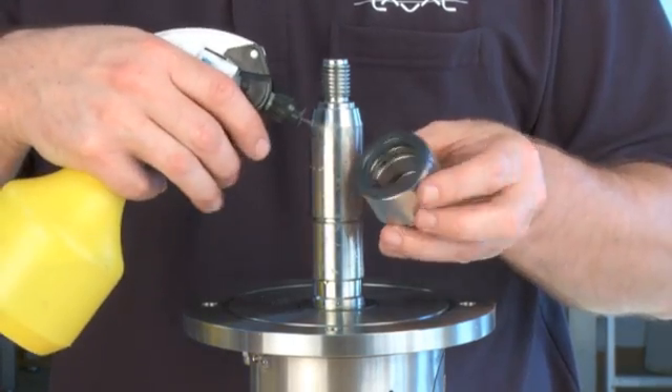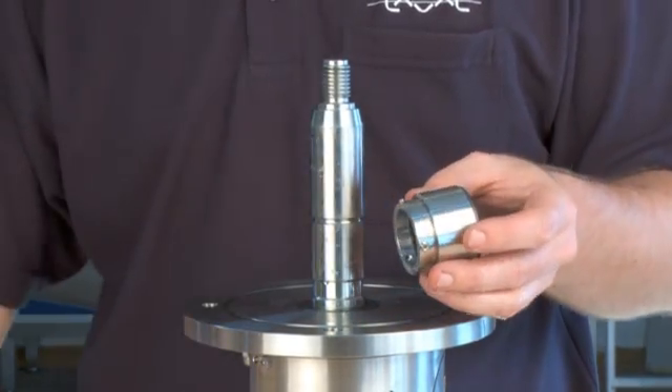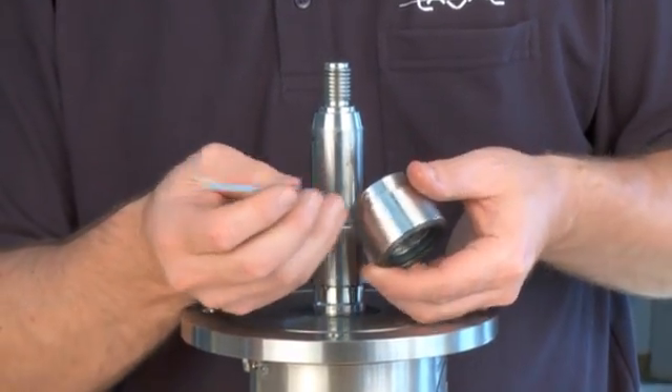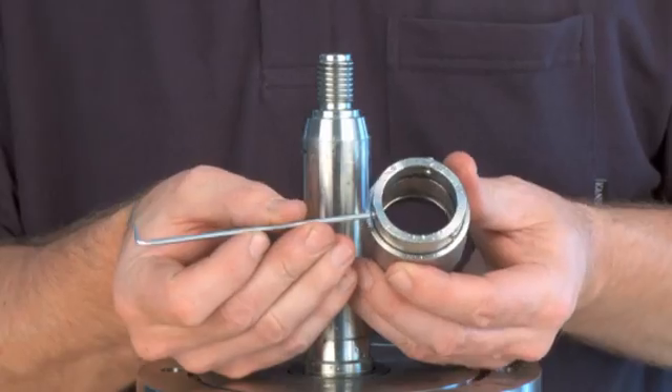Gently mount the rotating part of the seal. Lubricate it with water. Check the position of the pointed screws.